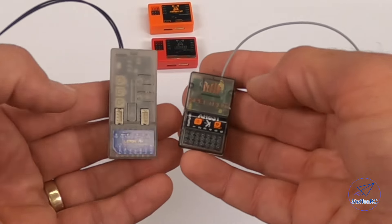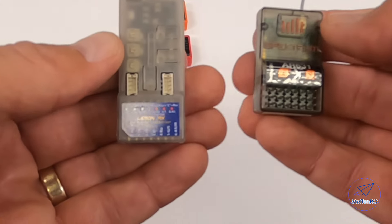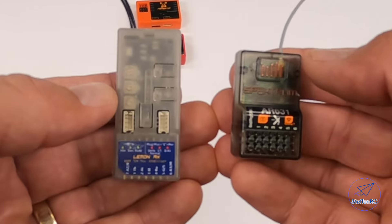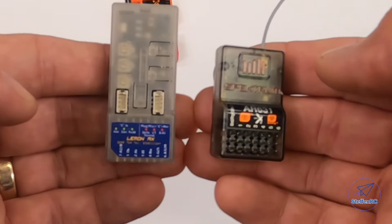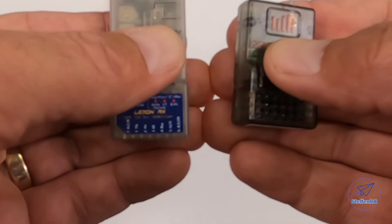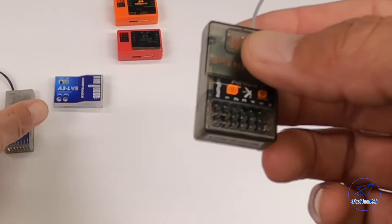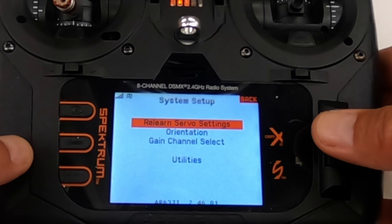The receivers with built-in gyro capabilities — like Spectrum — you can put these in any plane you want. But here's where things get tricky: if you change the servos or make changes to the direction of your servo arm, you need to go in and validate that your gyro is working in the right direction. With Spectrum, you go into forward programming and relearn the servos. Simple to do — you should do that after you get the plane trimmed.